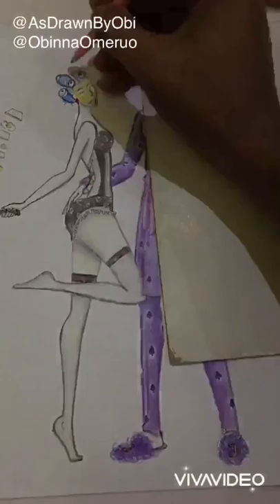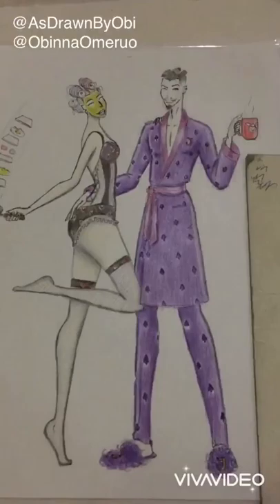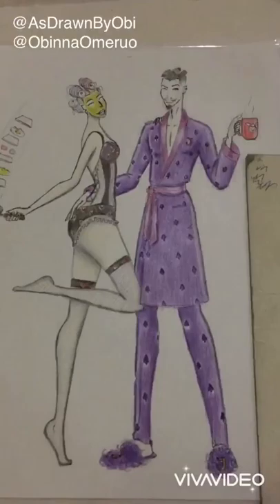Finally, step five — here I use my marker pens to outline the edges of all the visible parts as well. I also use it to create some special effects sometimes, but not in this case.